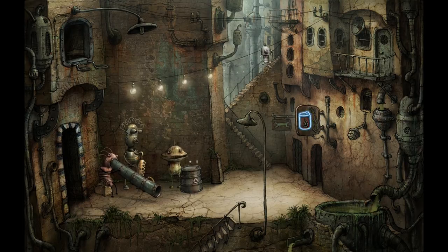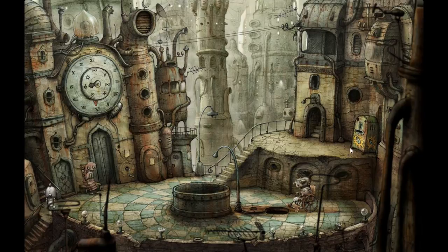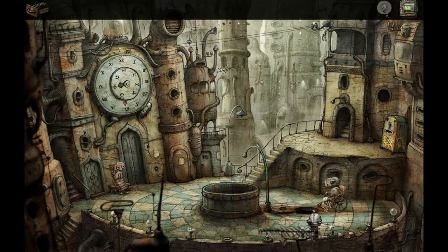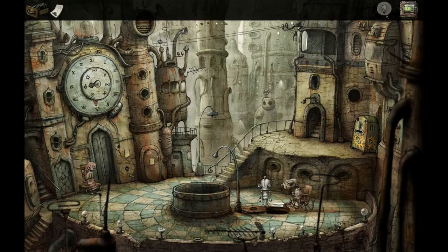Those guys are still jamming. All right, let's go up — not down, I don't know what I was thinking. So there's that vending machine for batteries, but unfortunately I still don't have money. Let me give this guy some oil that he requested and maybe he'll pay me — we'll see. He's giving me a bandage and he's lubing up his joints — nice. Turns out Joseph is Jesus, he can make the crippled walk. Except this guy didn't walk for very long, and what I got instead was an arcade ticket.